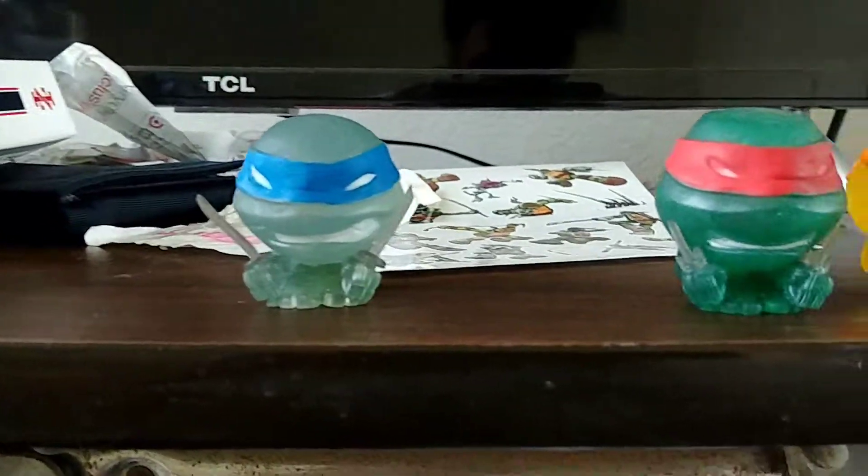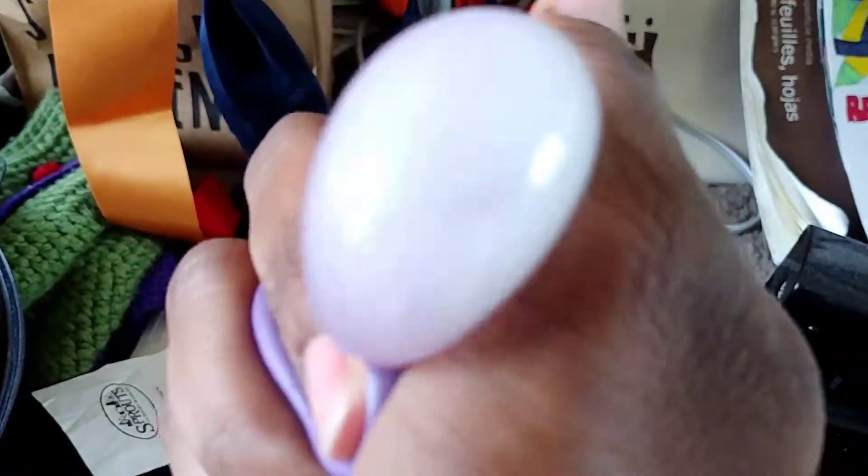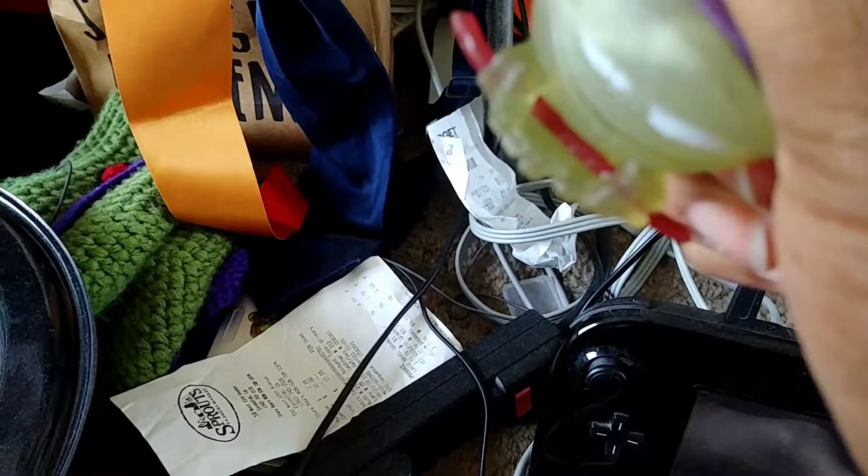These are kind of fun to play around with. Let's squish him. He is a pale green, while Leonardo is more of a forest green. Here are his little three-toed feet.